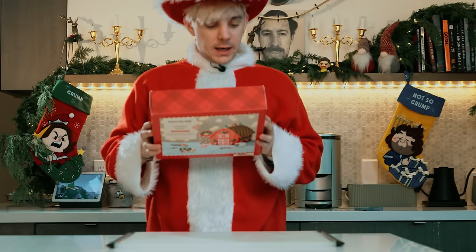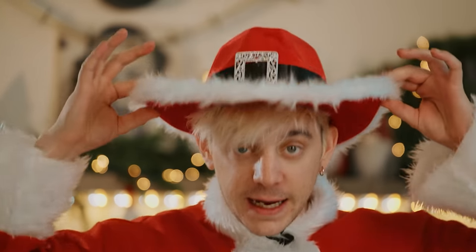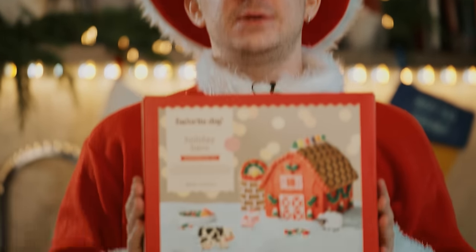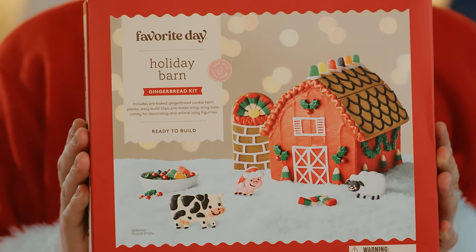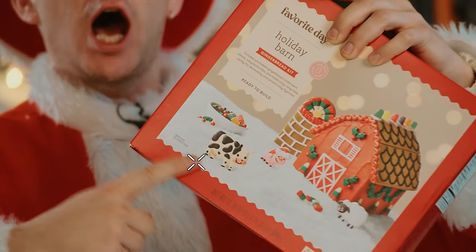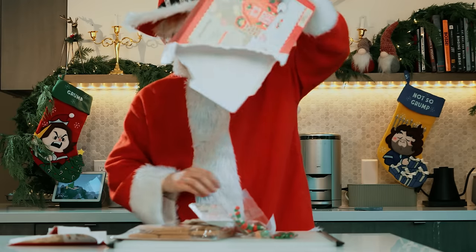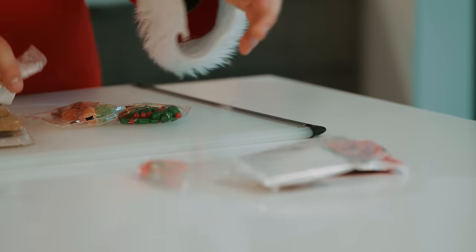Gingerbread house making. I haven't done this in years. Apparently, this hat is thematic for the gingerbread house. You can see what the gingerbread house is. Isn't that nice? I don't know what it is, so let's take a look — it's a barn, a holiday barn with gingerbread kids. It's one hour. Won't this be a fun thing for me to do? Great. So we've got our die, we've got our things.